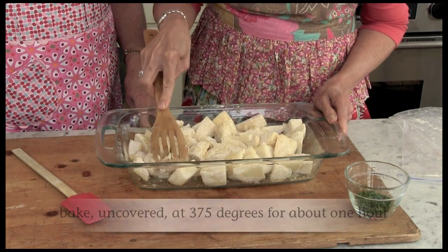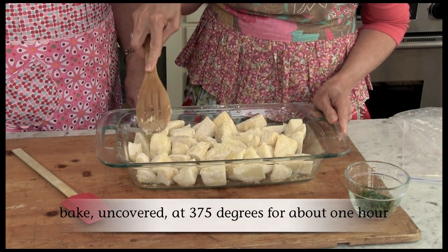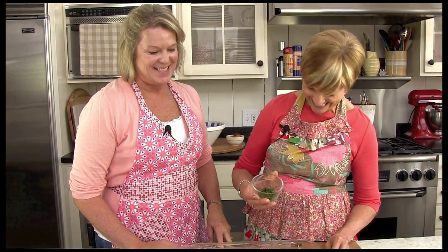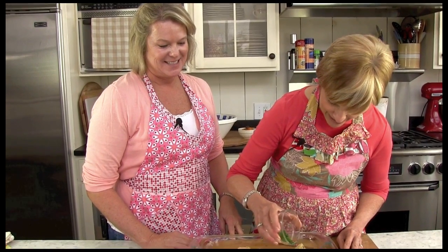Now we're going to put them in a 375 degree oven for one hour. Our potatoes just came out of the oven. Don't they smell amazing? They do. Sprinkle with the parsley.